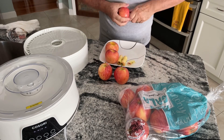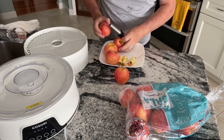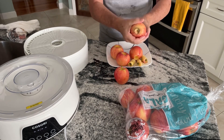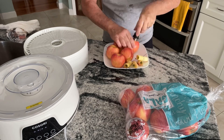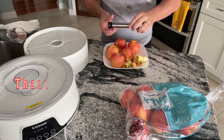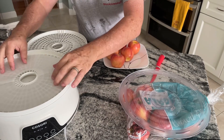Here you can see I'm coring them, then slicing them to make them nice and pretty and put them on the trays. That apple corer we're borrowing from my mom — it came from Pampered Chef — and it works really well.